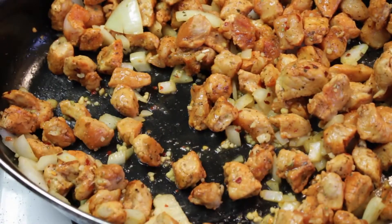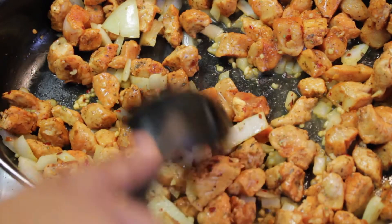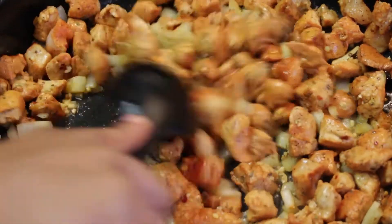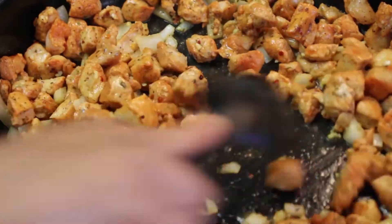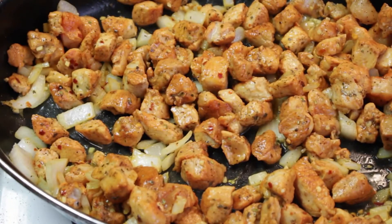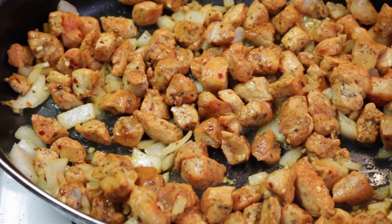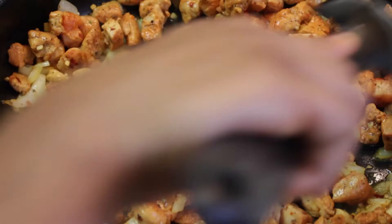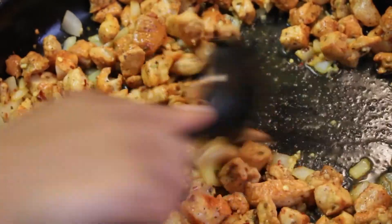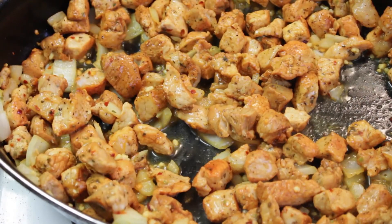We want to go ahead and saute this. We're going to cook this until our vegetables get soft and then make sure that your pork chop is cooked through thoroughly as well. I'm going to set this on medium heat. I'm going to add one cup of water, but not right now — I'm going to wait until all of this stuff dissolves, maybe about five minutes, and I'll come back and show you guys.